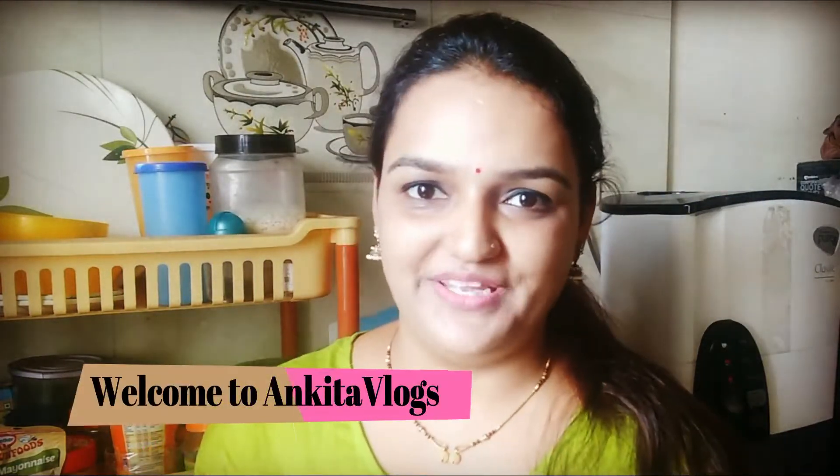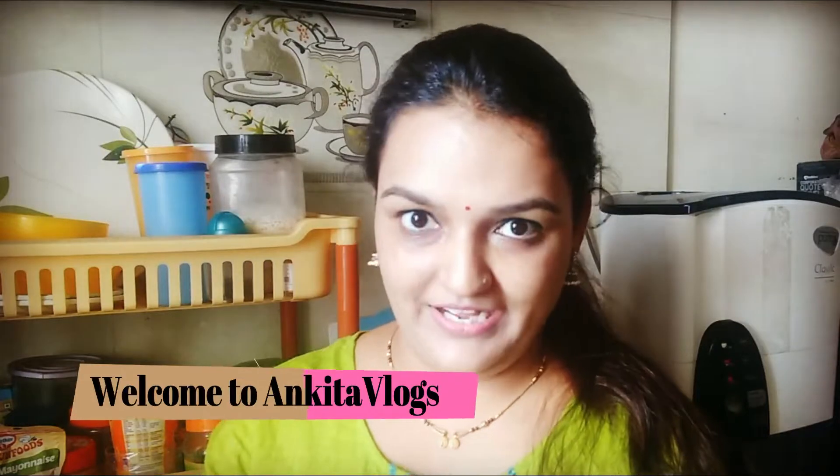Hi guys! Welcome to Ankita Vlogs. I am Ankita and I hope you are doing well. Today we are making rava cake.